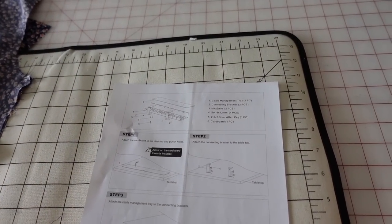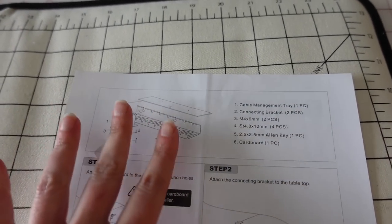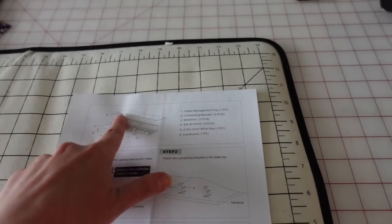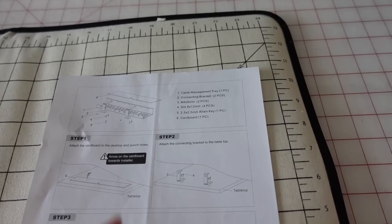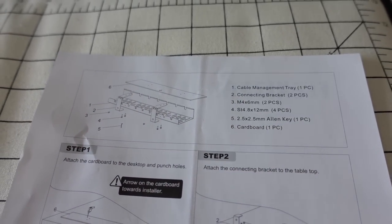To make installation easy, FlexiSpot includes a template that you can line up where you want to place the tray. I threw this away — I do that all the time. Anyway, I still think it'll be relatively straightforward. I'm just going to install the brackets, and then the tray just slips right in there, and these little screws go in to keep the tray connected to the bracket.